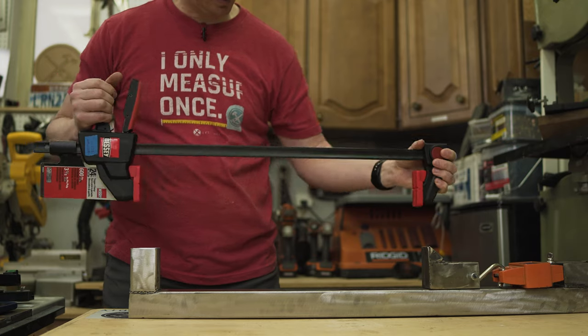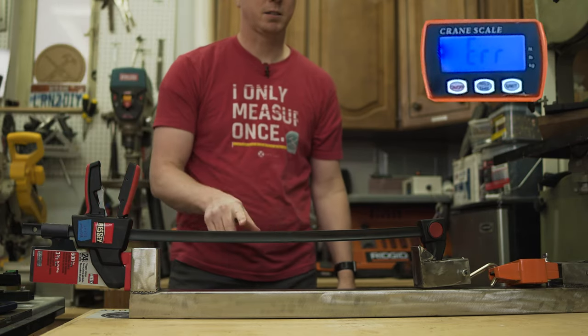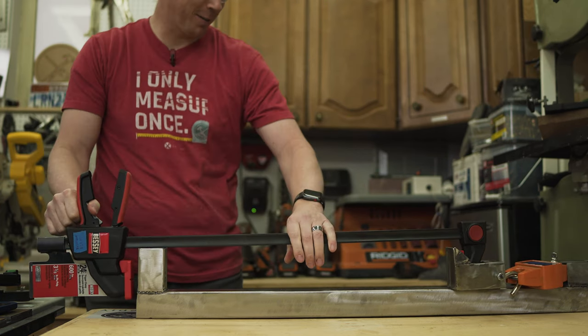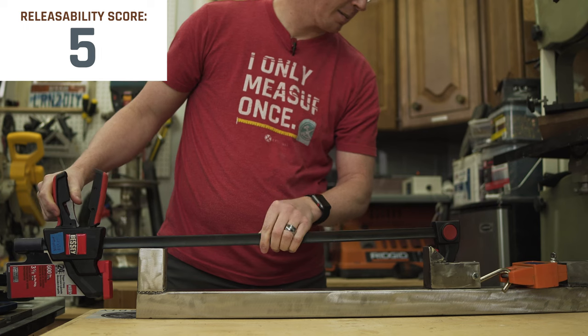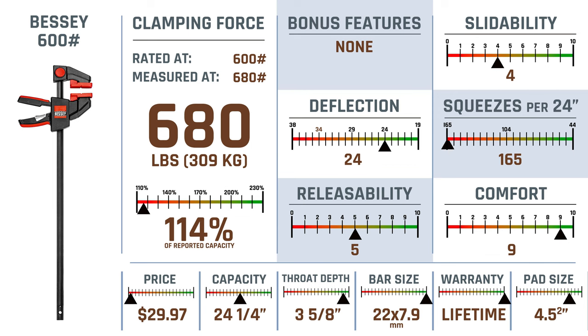Next we're going to work on the Bessie 600 pounder. Got a decent little bow going on. The Bessie 600 also scored 114% of its reported capacity with 680 pounds.